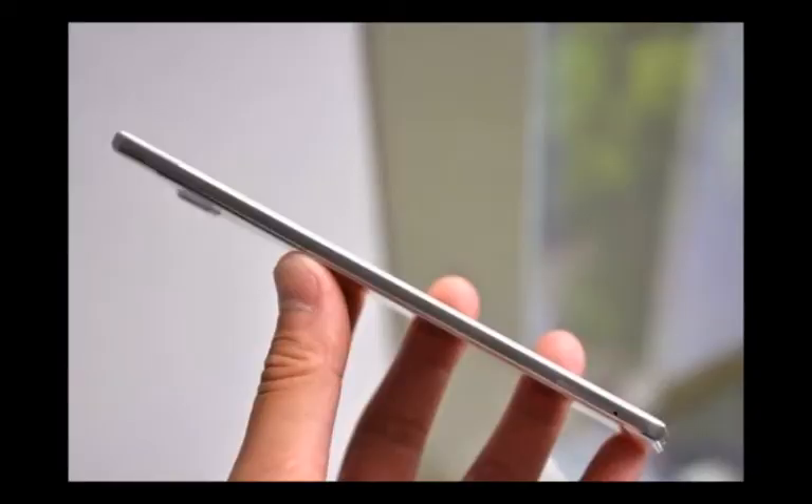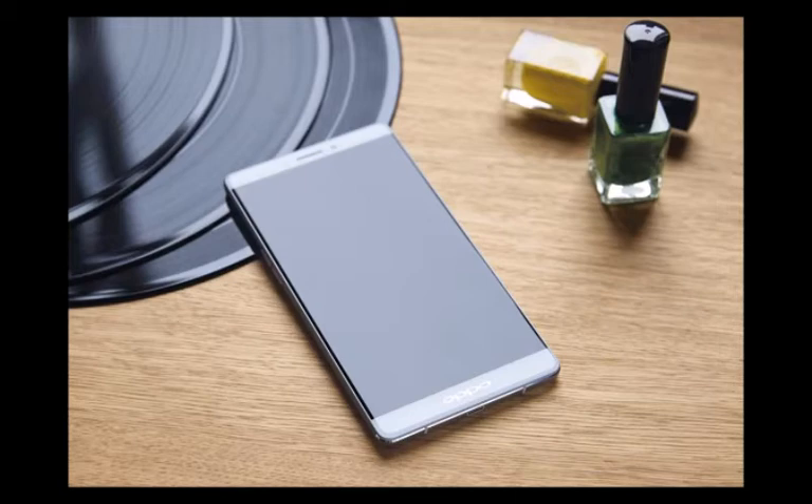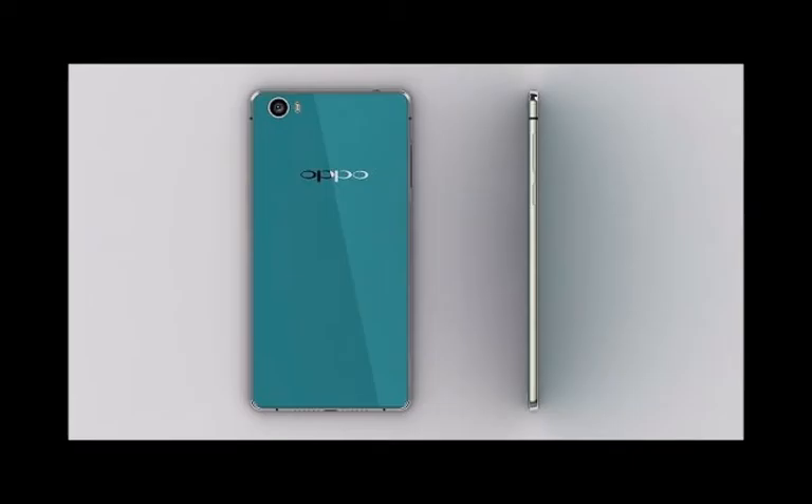Placement is also convenient in terms of height. Going around the device, on top we find a 3.5mm audio jack and not much else. There is also a small plastic insert on the top frame, presumably for an antenna. Still, it works as a nice little color accent.